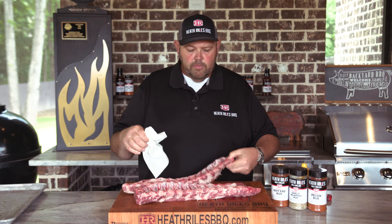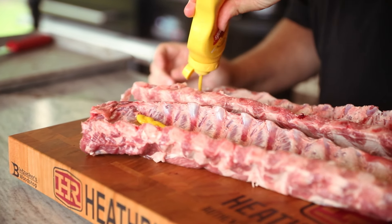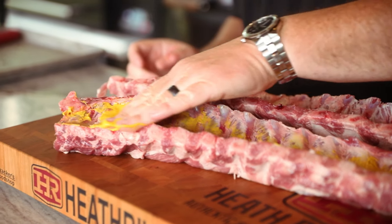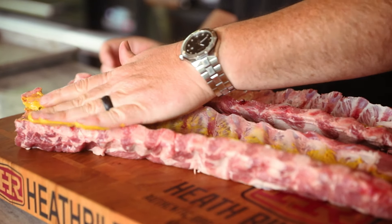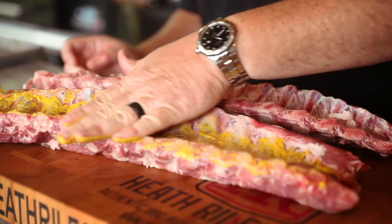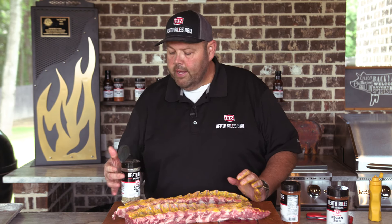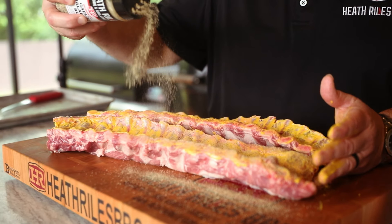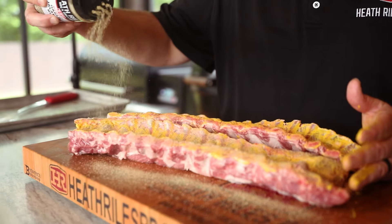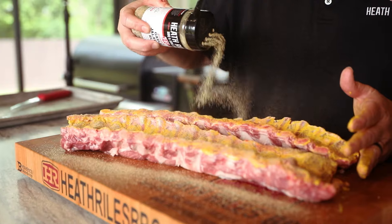Once we've got our ribs with all the membrane off, there's only one thing left to do: pour a little mustard on and then a little dry rub, and rub that in there. You can use oil, water, or anything you want — there's not a preference on a binder. If you don't want to use one, please don't. Completely up to you. Now that we've got the mustard on the backside of our ribs, the first thing we want to do is lay down a good base layer of garlic jalapeño rub. Always be sure which way the wind's blowing, because this can get a little sneezy. I'm gonna come back with a layer of pecan rub and then a layer of my hot rub.